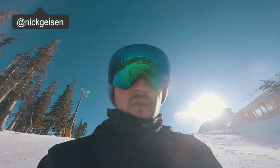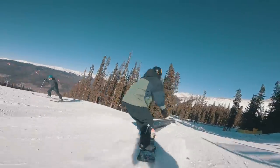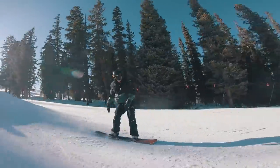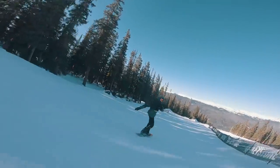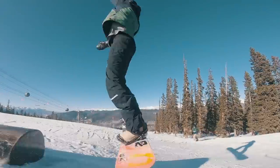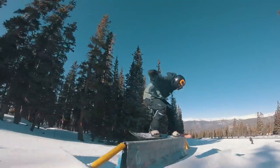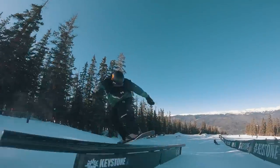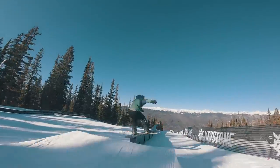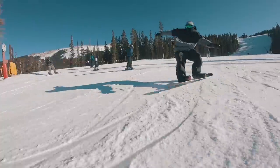We're back again. Keystone day four or five, something like that. Getting lost in the mix. Give Casey his first lap here at 1:30. Let's see what he's got. We're sticking up. So sick.